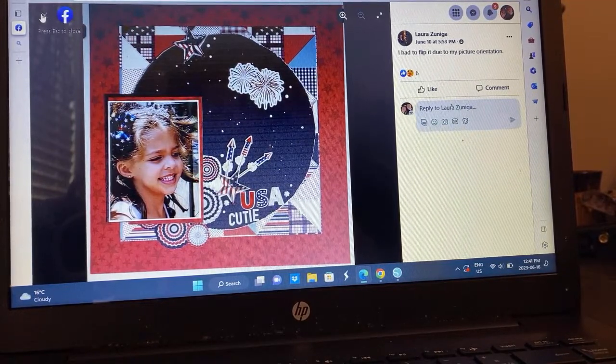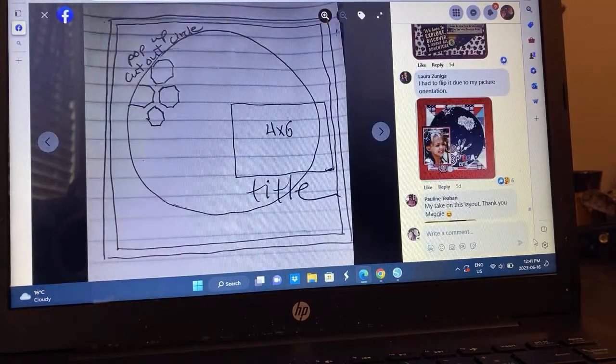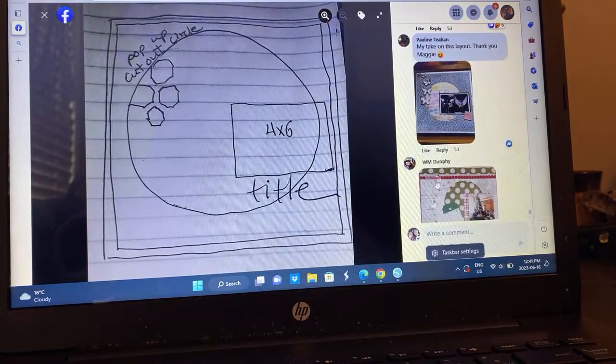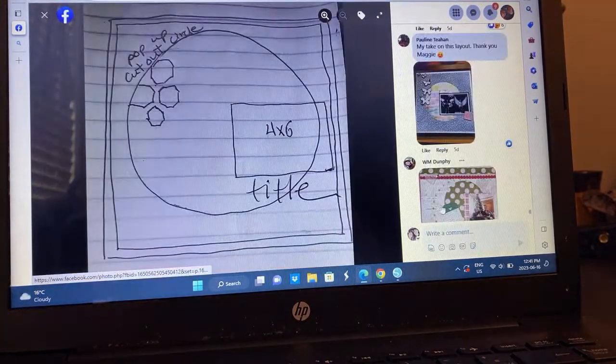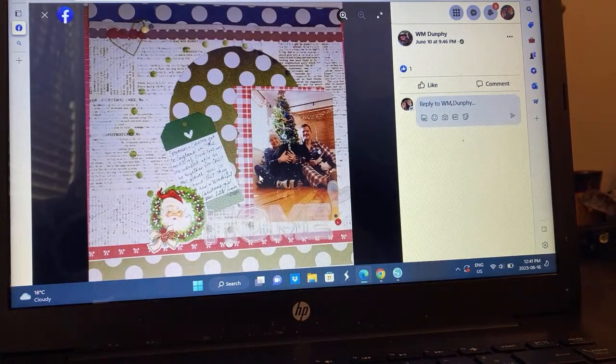Pauline — butterflies, I love the butterflies. This is very pretty, documenting wall art and murals. So pretty. And a Christmas layout — she took on the sketch with the circle here and the photo, but then made it work by adding some more strips and things to make it work for her. That's very cute.